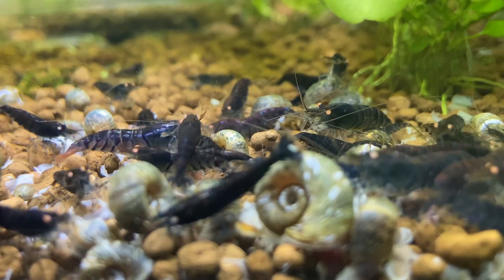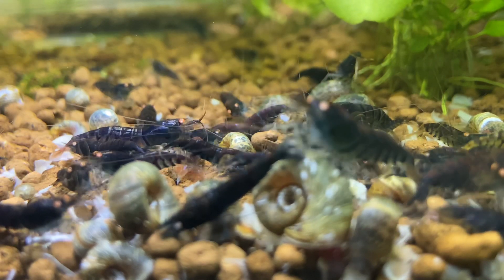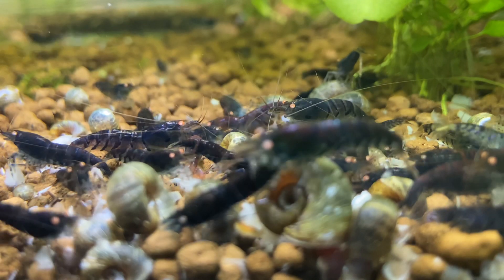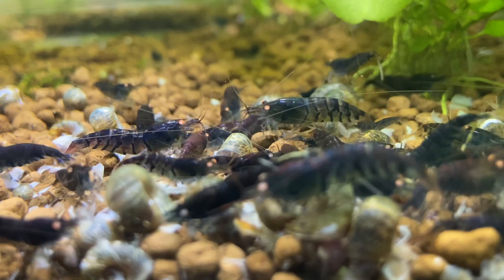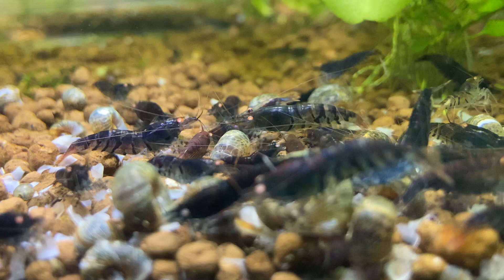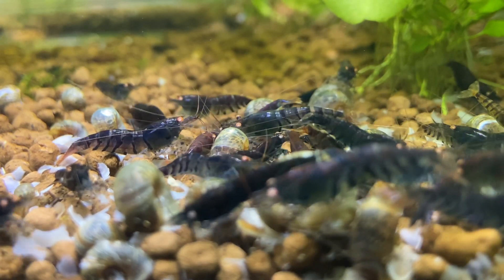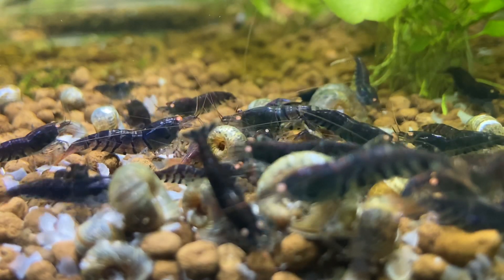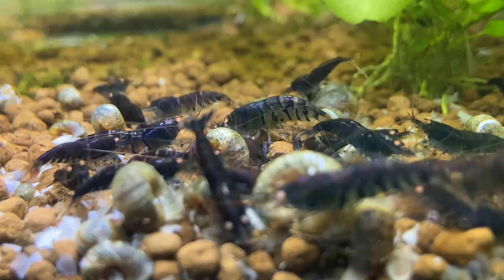Water changes really reduce nitrates and keep your shrimp active. Just make sure you're doing it methodically, with forethought — nothing too dramatic, nothing too soon. If you have new shrimp, be careful and treat them delicately at first until you know them. All my established colonies — I'm not afraid to do water changes. I know what works for me, and everything I've done, I've done incrementally over time to make sure they can tolerate and accept it, and actually that they love it and benefit from it.